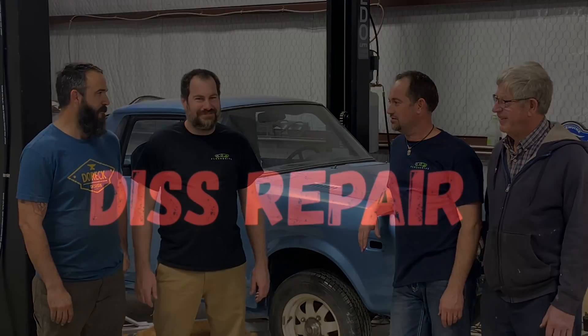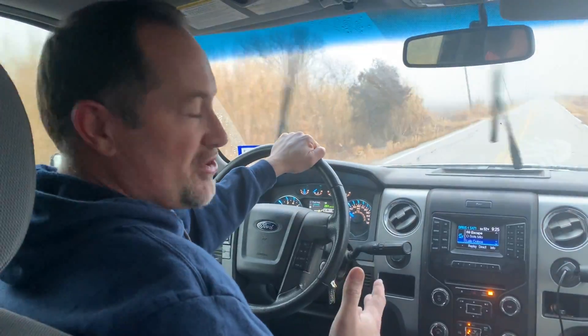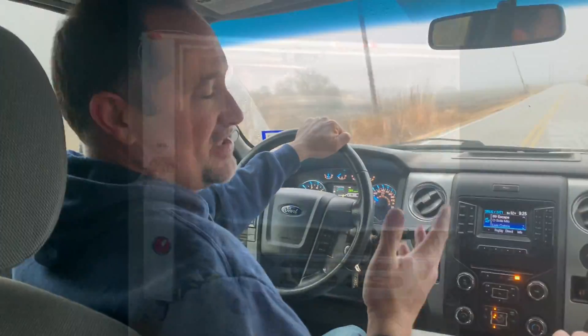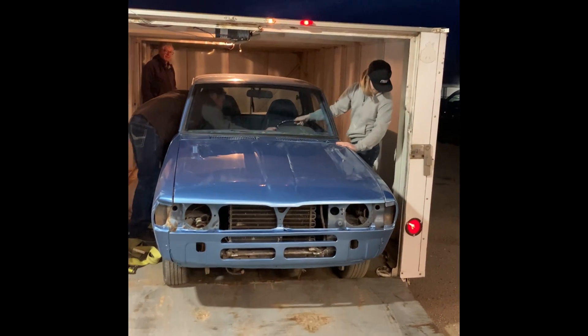This time on Disrepair, we are amped about this episode. We finally find an engine to put in this brat. We loaded the Subaru in the trailer and drove eight hours to haul it down to my little brother's house — he says he's got a motor for us. This better be good.